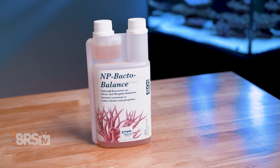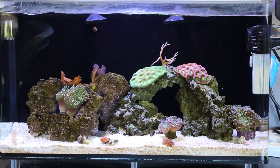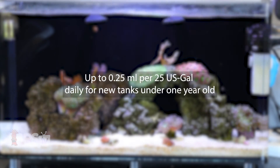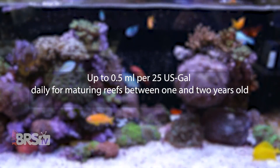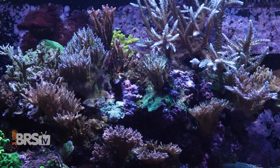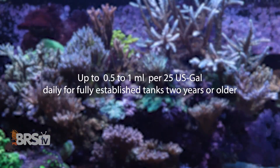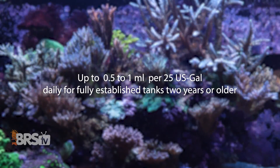Step number two is dosing. Based on the age or maturity of your reef tank, you'll want to add up to 0.25 ml per 25 gallons daily for new tanks under one year old, up to 0.5 ml per 25 gallons daily for maturing reefs between one and two years old, and fully established tanks two years or older can receive from 0.5 to 1 ml per 25 gallons daily.